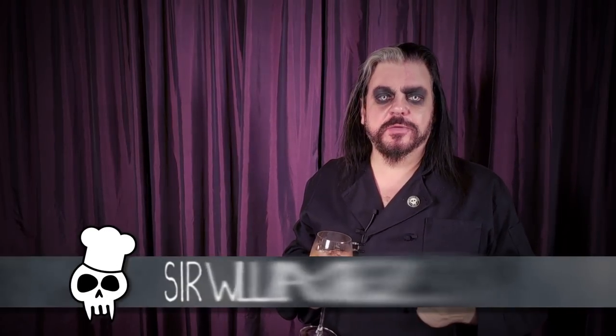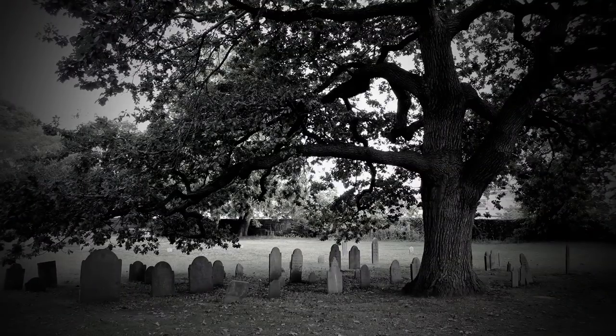Greetings, my dear gothlings. I'm Sir William Wells, and welcome to the first ever episode of This Goth Can Cook. I'm really excited about this new goth cooking show project. This is something I've been trying to do for quite a while, and I hope that you follow along with me in this venture and journey that I plan to go on — till whenever I die. Click, like, subscribe, bell — you know all that stuff. I really hope you'll follow me as I explore some unique and, quite frankly, some dark recipes that you can actually do easily at home.